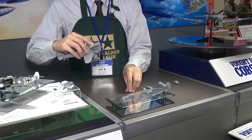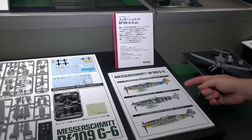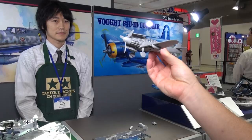The kit also comes with three different marking schemes — very iconic units represented there. The usual masks from Tamiya make the painting job easy too. Here we have it all set and done, full cowling open, so you could obviously recreate a maintenance scene if that's what you wanted, or just display it to show all the great detail on that engine.